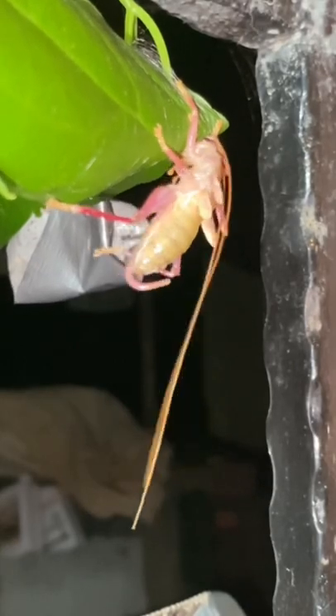If you've never seen an insect molt before, now is the time. This is a raspy cricket that is making its transition from a sub-adult to an adult.